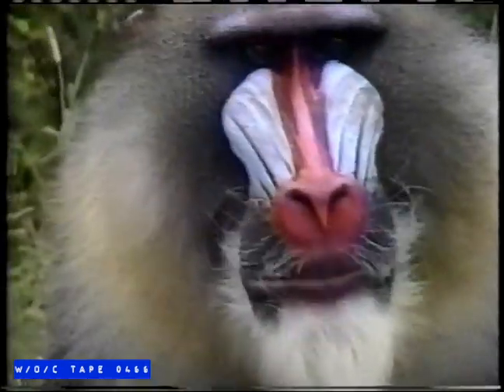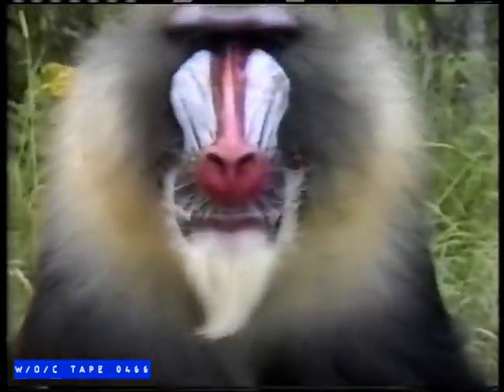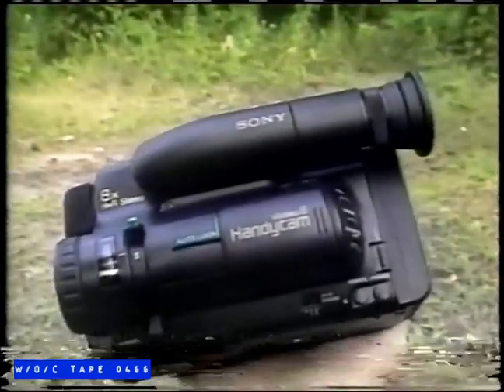This is a mandrill. We're capturing the colorful and ferocious West African baboon with the zoom lens of the Sony TR-Series Handycam. Judge for yourself the crisp, clear broadcast quality achieved until now only by professional cameras. Your pictures can look this good — just shoot them with the Sony TR-Series Handycam. Take it from Sony: it has what it takes to take great pictures.